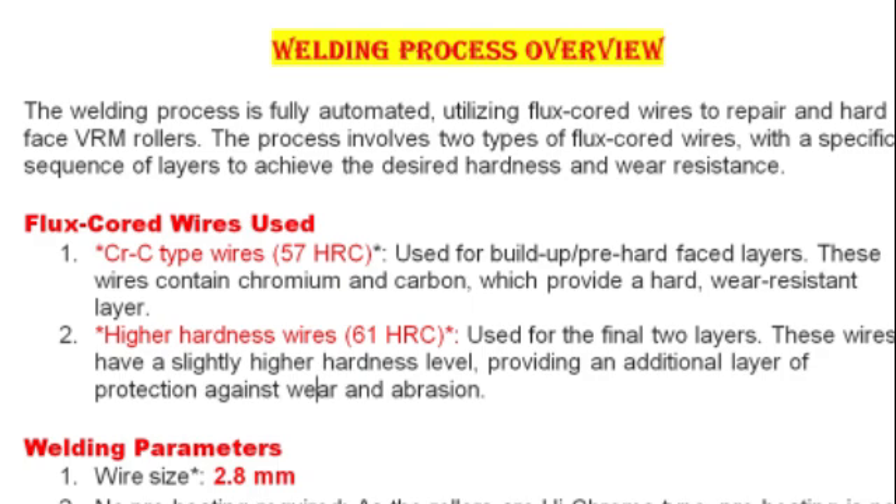The process involves two types of flux cored wires in a specific sequence of layers to achieve the desired hardness and wear resistance. The first type is high carbon and high chromium (CRC) type wires with 57 HRC, used for buildup and pre-hardfacing layers. These wires contain chromium and carbon, which provide a hard and wear-resistant layer.